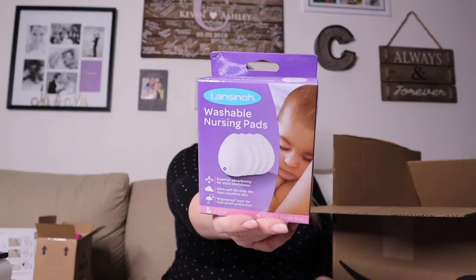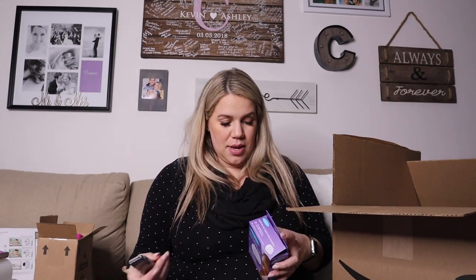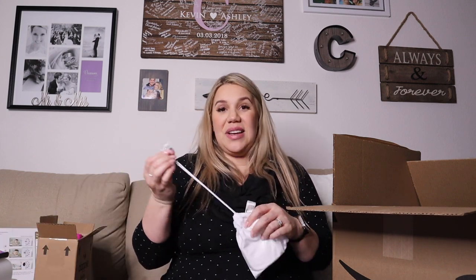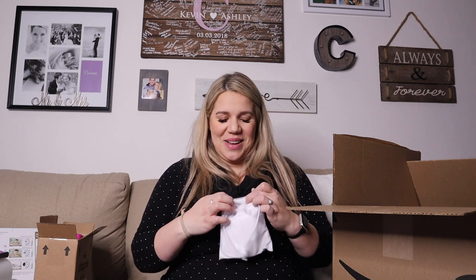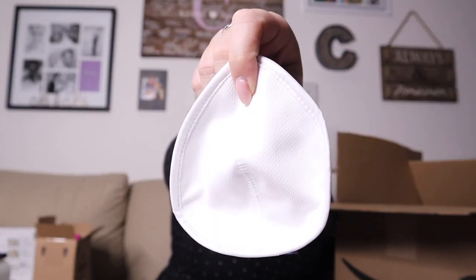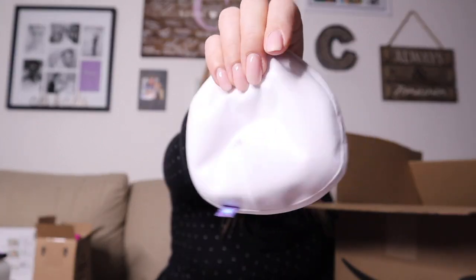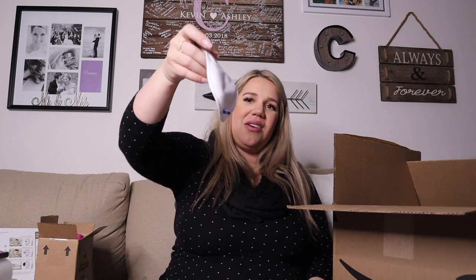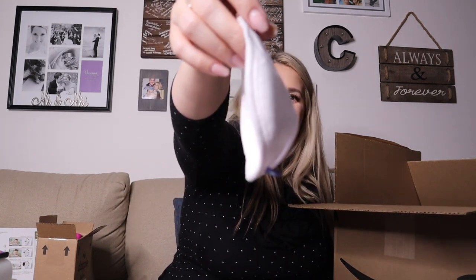Another Lansinoh product — this is the washable nursing pads. These are for whenever I'm sleeping or just going about my daily life, basically to catch any leaks. They have a little mesh side and a smoother side. The only thing I'm a little worried about is their shape — I feel like that might be uncomfortable — but I'm going to try them.